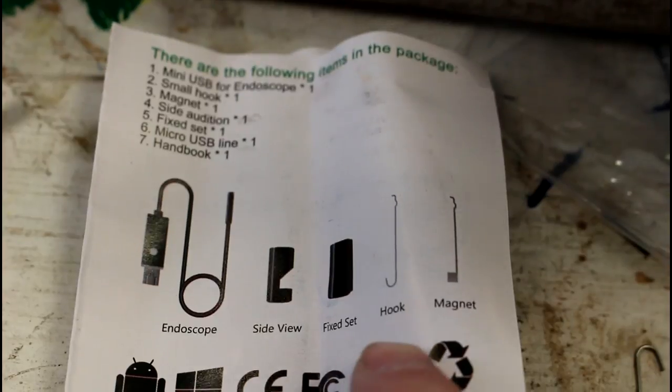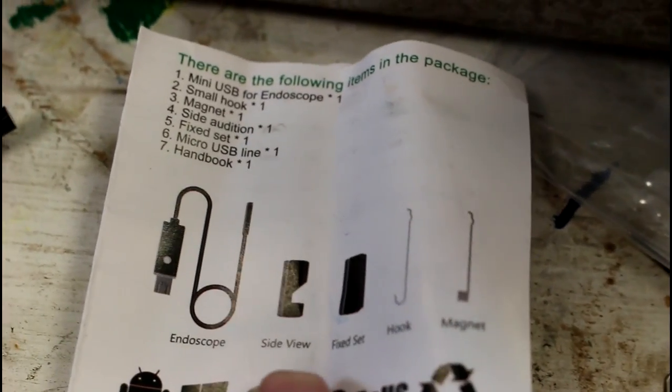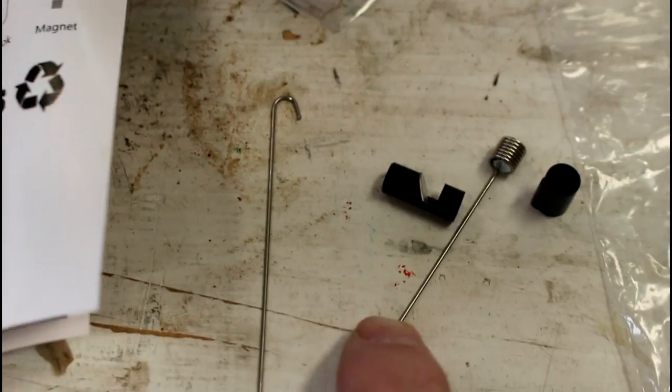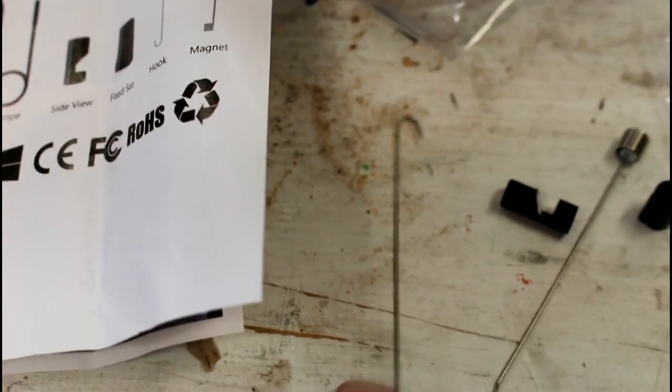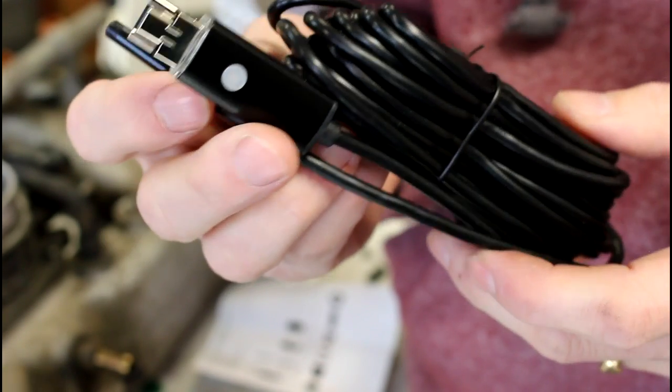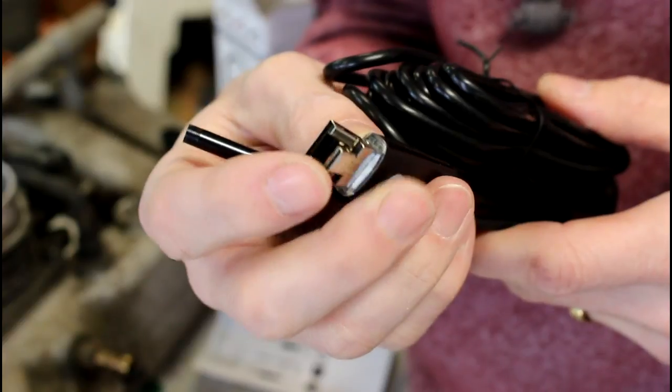It comes with a little hook, a magnet, and a couple of adapters to get a side view and a fixed view. Here are the little parts that adapt onto the end of the fiber optic scope. It looks like it's plenty long enough — there's a lot of cable here. This is the USB side.